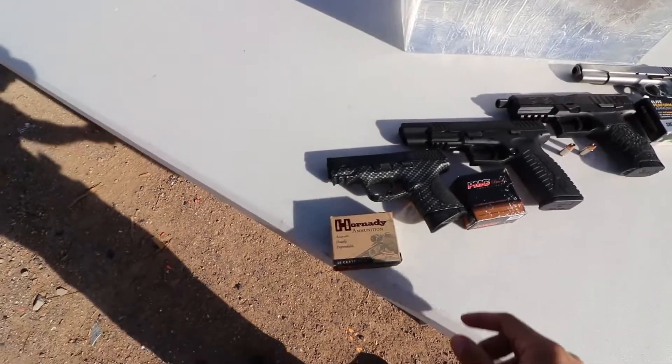What's up everybody, this is Ruben with Tools of Freedom. Today I will be testing hollow points — 9mm vs. 40 vs. 45 vs. 10mm — all penetration tests on paper plates and ballistic gel. Let's check it out.